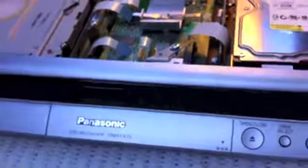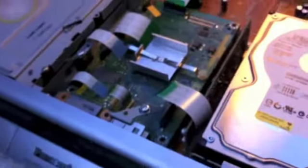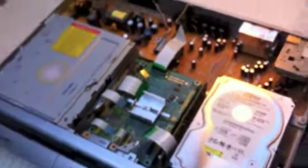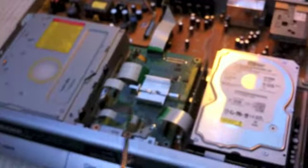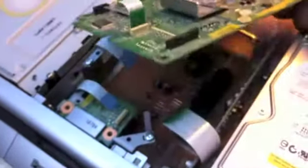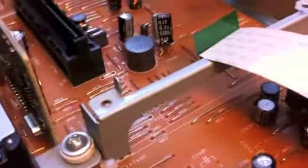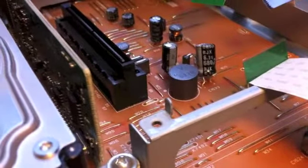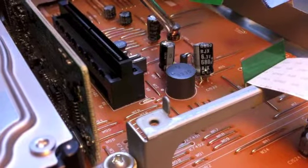I've been online and some other people have had a similar problem. What they reckon it is, is a capacitor underneath the circuit board. Here's the machine and the circuit board. I've undone some of the screws and we'll lift it off. You can see some capacitors underneath — apparently this one here is the main fault. It's a 6.3 volt capacitor, and there's another one alongside it which I'm going to change as well.